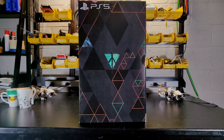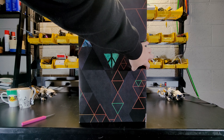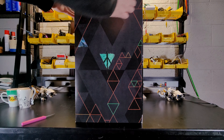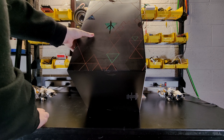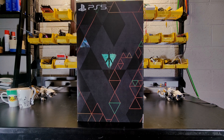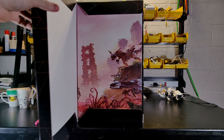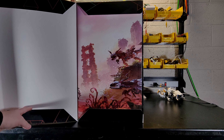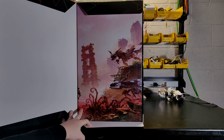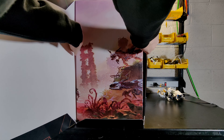Looks like we open from the side here. Let's go ahead and cut our tapes. Do we have one on the bottom? Yes, we must have one on the bottom. I don't know how professional YouTube people do this. Let's swing it open here and see. Oh my — look at that. Wow. That is beautiful. Let's try and find a way to slide this out of the box. I think this is going to be some problem.